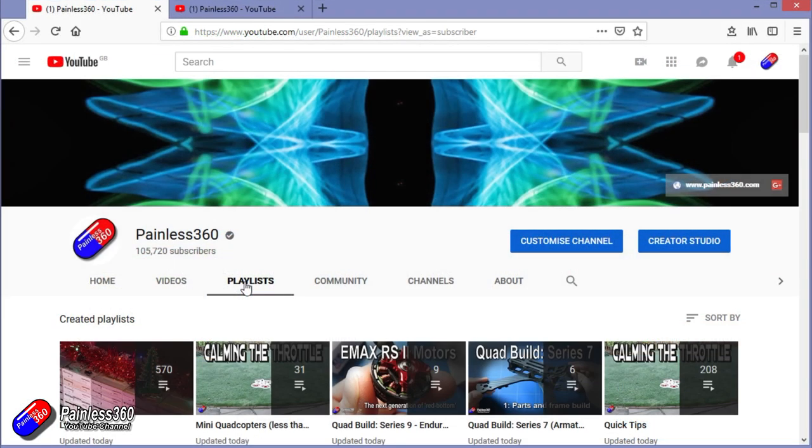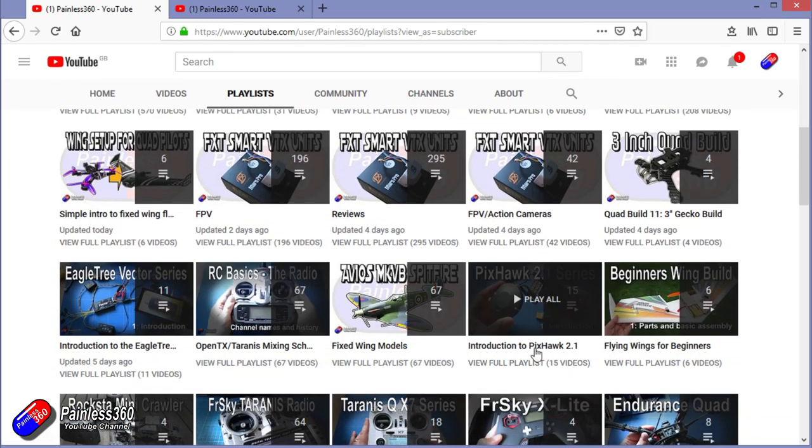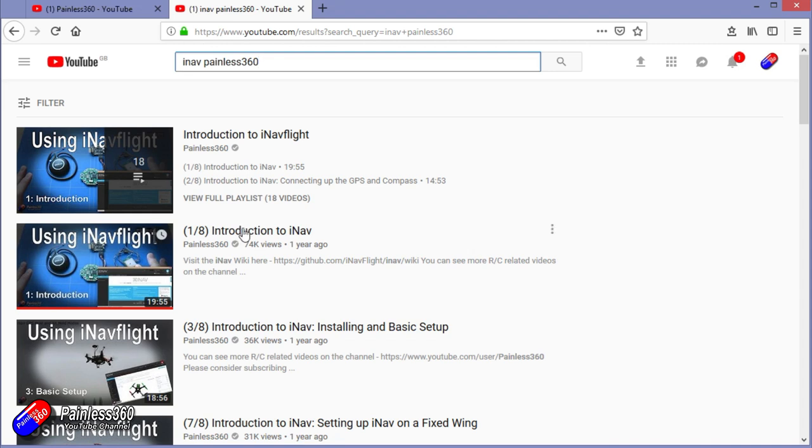If you're looking for particular content, check out the playlists. I organize all of my videos into playlists, so if you're looking for a particular topic you can find everything there. If it's called 'Introduction to', it's designed to start simply and build on that to teach you all about it. If it's called 'For Beginners', it's aimed at people who are brand new to that part of the hobby. You can also search YouTube for anything you're interested in — for example, iNav Painless360 will find all of my videos and playlists around iNav. Thanks again for watching and happy flying.